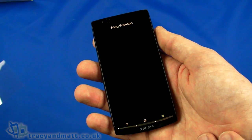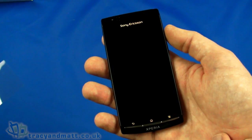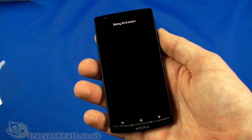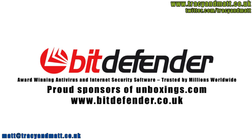If you want to ask us any questions about this or any other handset we're reviewing, please do so — we always do our best to answer. I'll be back soon with more videos and reviews on tracyandmatt.co.uk. Thanks for watching.